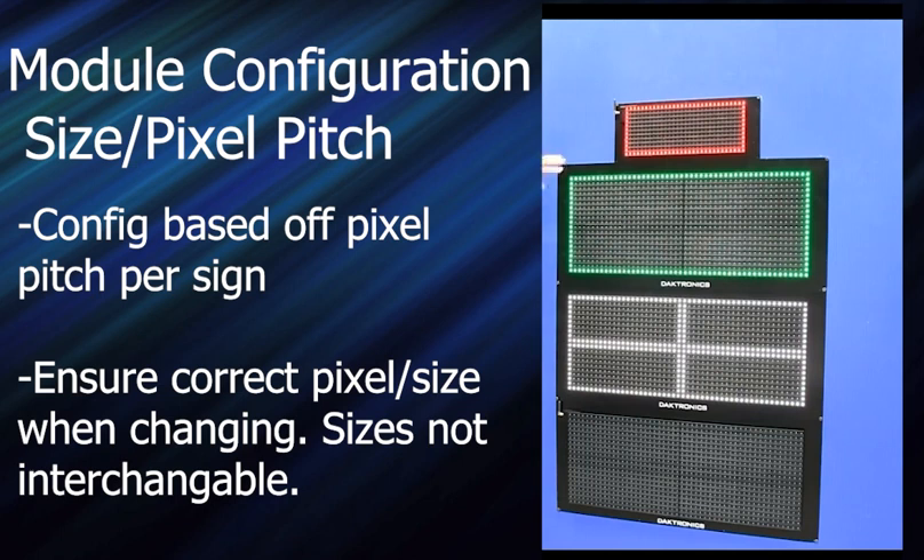This is a different pixel pitch than these ones, so these mods aren't interchangeable. There are a number of different pixel pitch sizes. It's reading the pixel pitch of this mod and it has a table of what the valid configurations are for this pixel pitch — and that's what it will allow you to select.